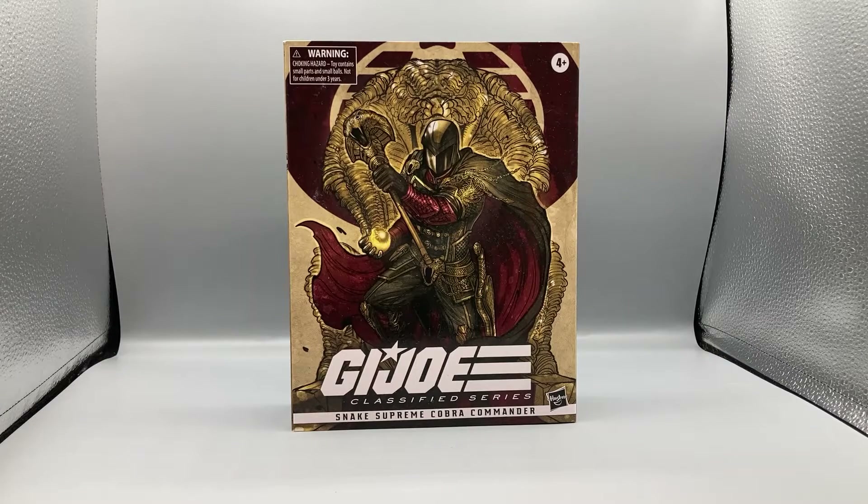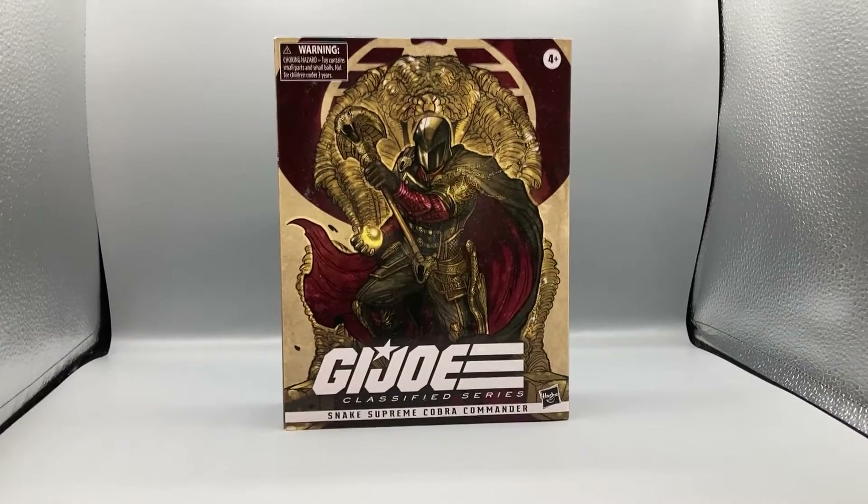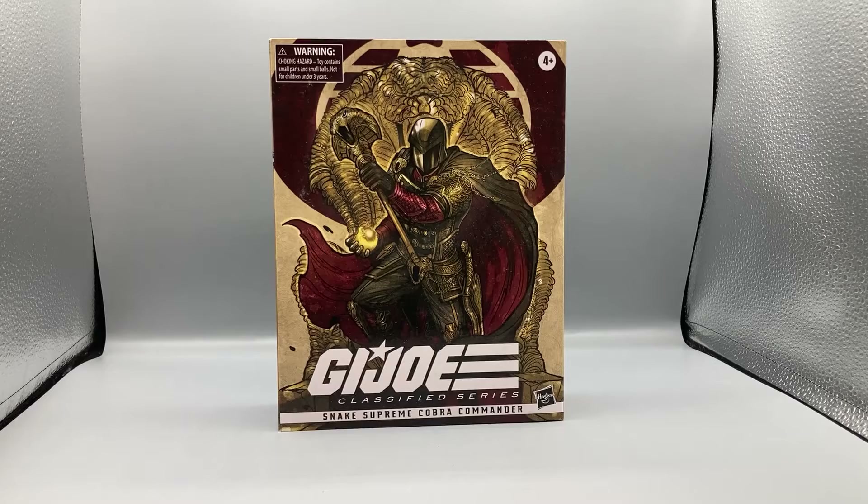Hey, what's up guys, Bearcat here doing another exciting episode of Bearcat Reviews. Today we're taking a look at the GI Joe Classified Series Snake Supreme Cobra Commander, a Hasbro Pulse exclusive figure from Pulse Con. I'm very excited to get this for you guys — I did pre-order this and waited for it to come in because I wasn't able to score it during Pulse Con, but I knew you guys would enjoy this review.